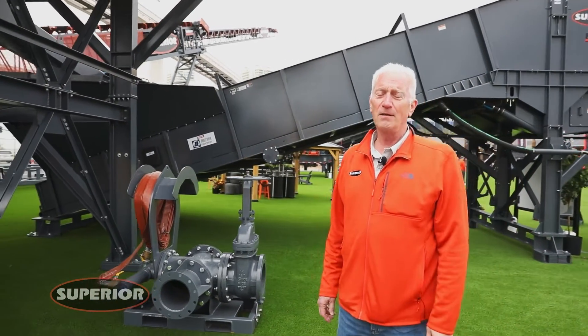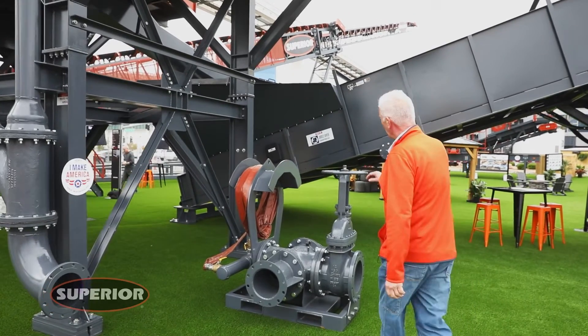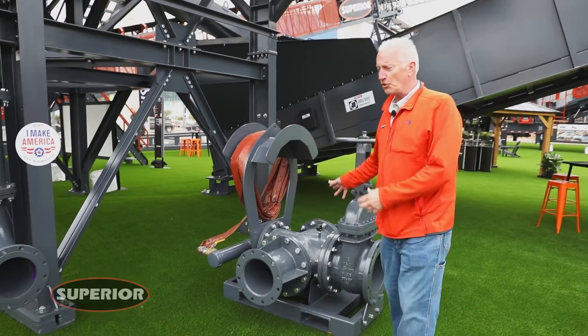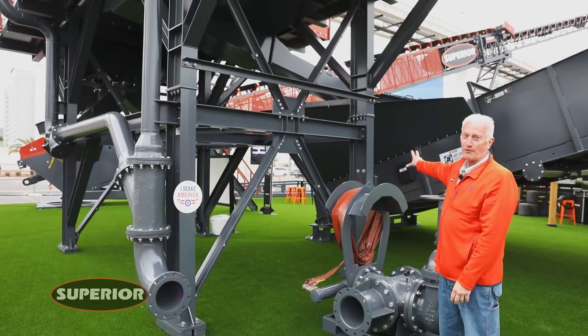I've also designed an integral water hub management system. Water coming in is distributed equally, or as needed, to the screen and to the AgriDry.